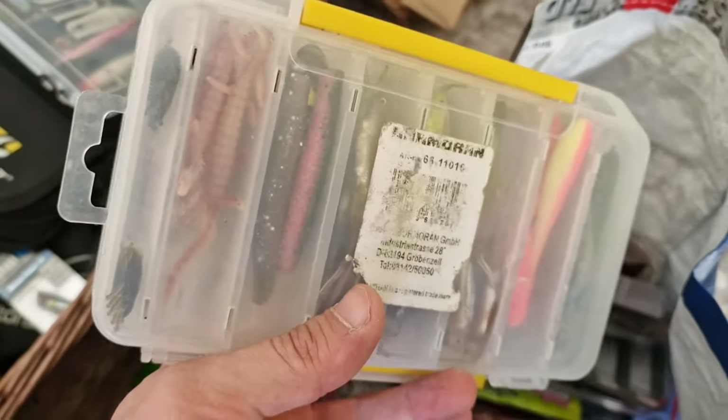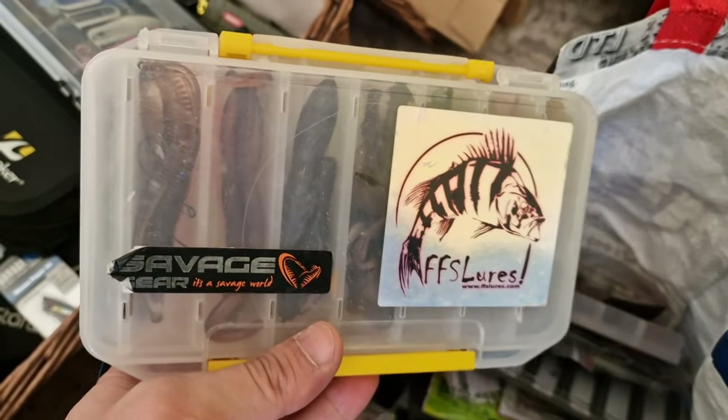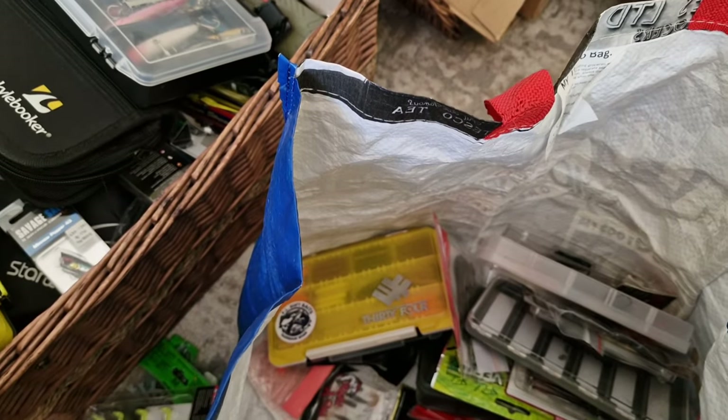This is another box with soft plastics. If I need to switch to it, I just go straight to it — I'll show you what's inside as well.